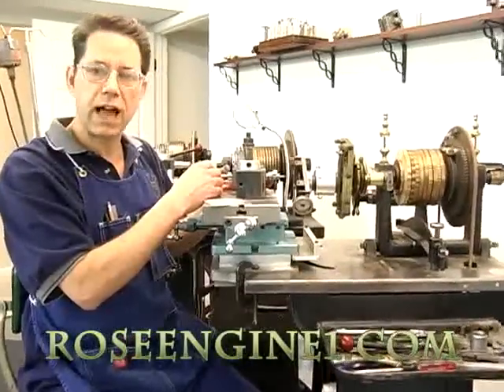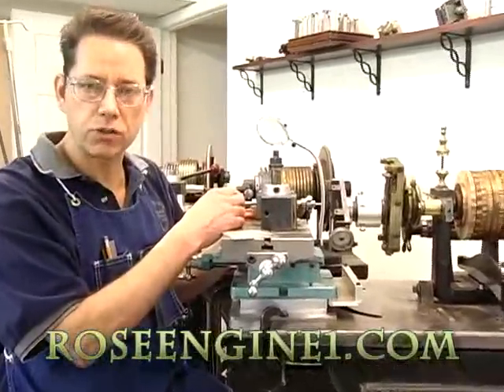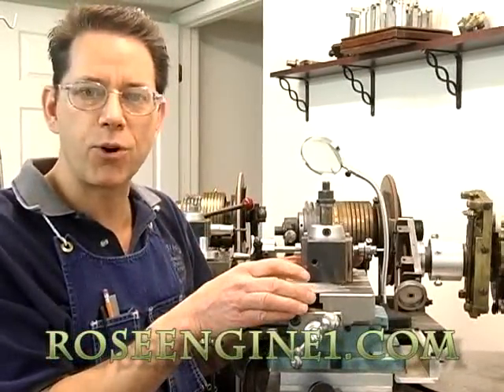Slide rests are nice, but a cross slide and a purling tool will do just as well for this type of engine turning. Thanks for coming, and we'll see you next time in the Rose Engine Shop.